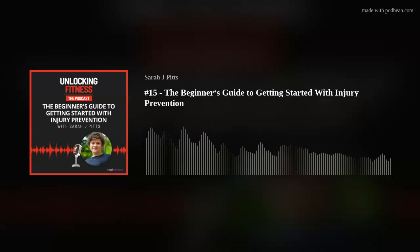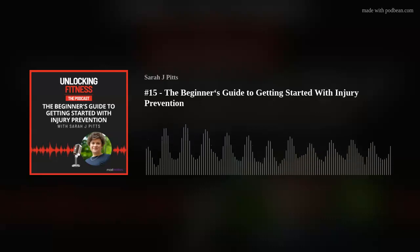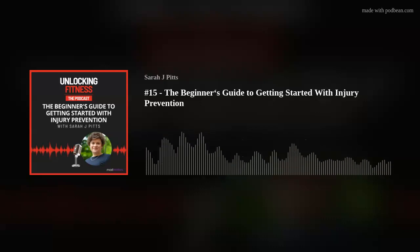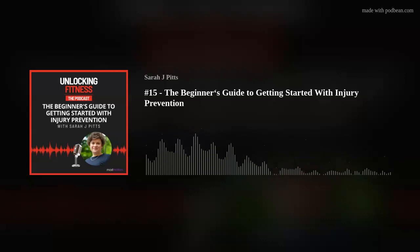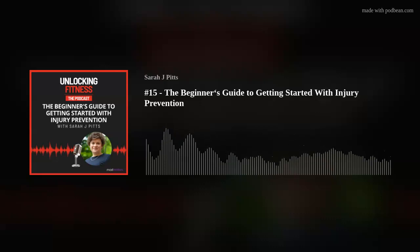Hey everyone and welcome to episode 15 of the Unlocking Fitness podcast. I'm your host Sarah Pitts and today's episode is called The Beginner's Guide to Getting Started with Injury Prevention. In the last episode we spoke about injury prevention being the key to unlocking fitness, and today we'll be diving into how every sports and fitness coach, teacher and trainer can get started — even if you don't know the first thing about injuries — using an approach I like to call injury hacking.